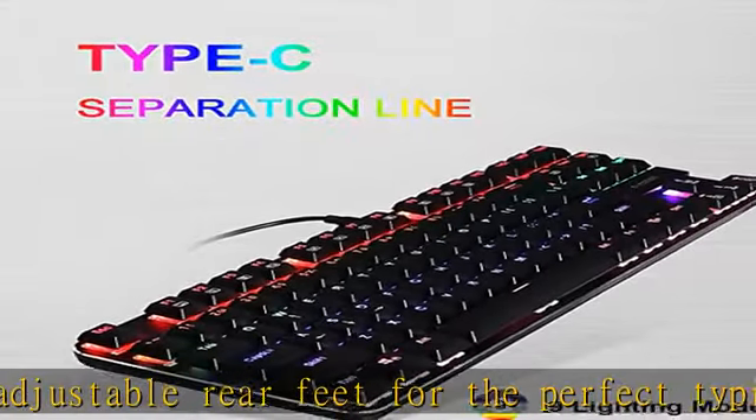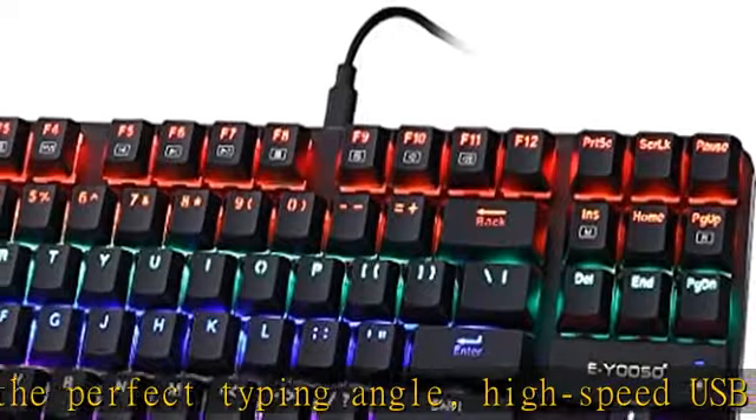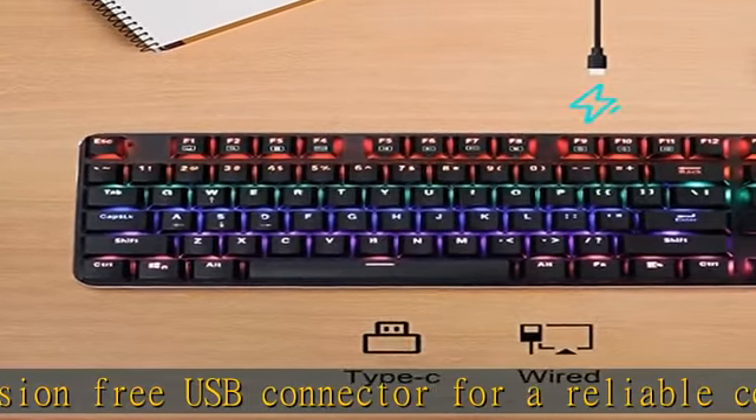Offering a total of three switch options for different crisp sounds, enhanced typing enjoyment, and precise tactile feedback for your ultimate gaming performance.